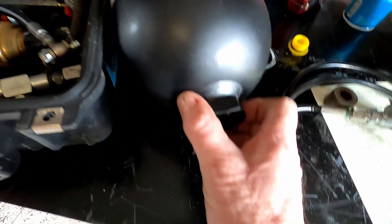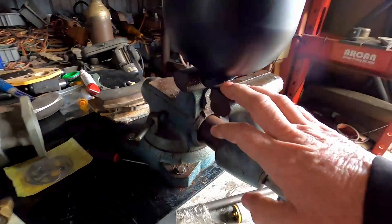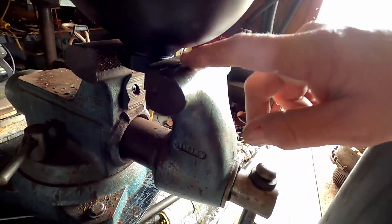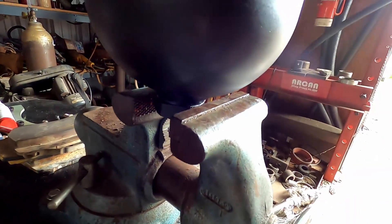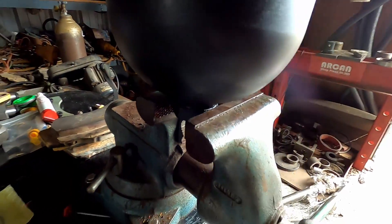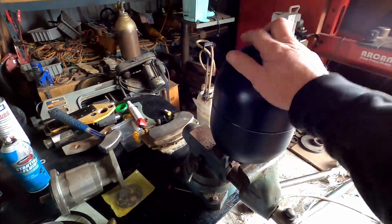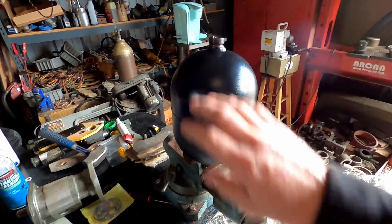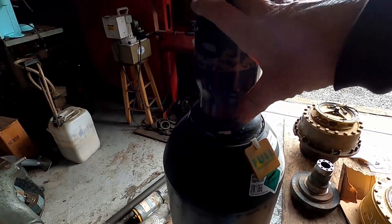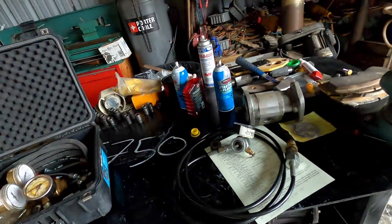I'll clamp it in the vise just to hold it, then hook up the gauge. I make sure to clamp on the hex at the oil port — I've had them where I set it on the vise and it clamps on the weld and comes loose. The last thing you want is for this to fall when the gauge and hoses are hooked up. If the valve breaks off with the accumulator full of pressure it becomes a rocket ship. Same with the nitrogen tank — break that valve off and it'll go through the wall of my shop.